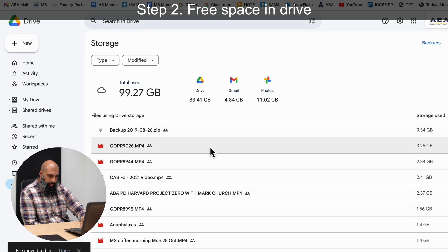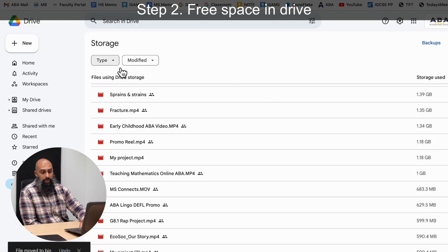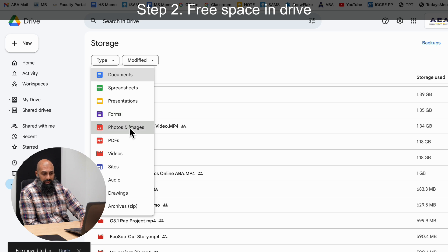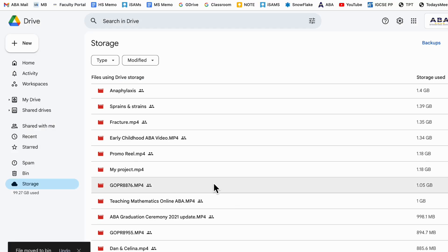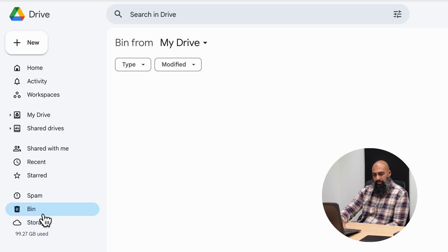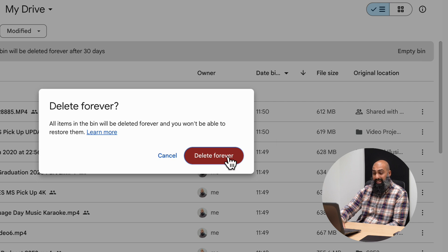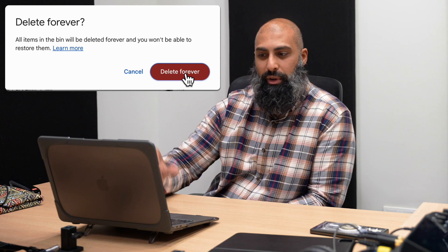I'm going to go ahead and delete all of my major files. We can also look at different file types — for example, old PDFs — and delete the files that make sense to you. I'm going to go back to my Drive, go to the bin, and empty the bin. On the right-hand side you can see it says 'empty bin.' I'm going to delete forever. It does give you a warning before permanently deleting, and I'm going to go ahead and confirm — it's clearly content I want to get rid of, which is why we're trying to make storage space.